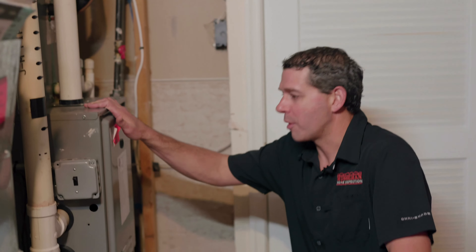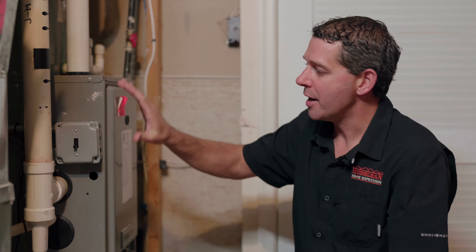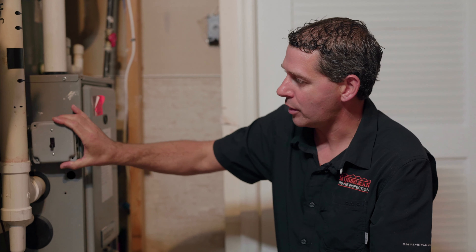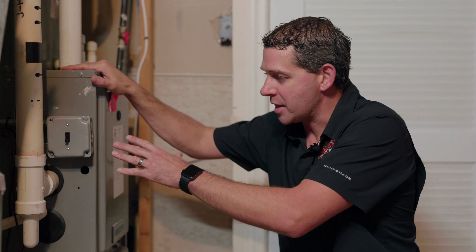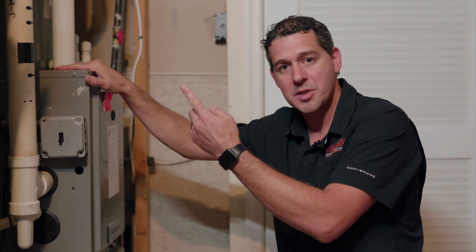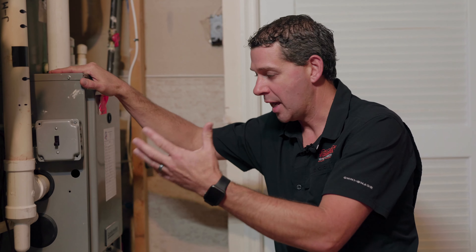First, we want to make sure that we turn our system off. Not every house has a shut-off or a service switch at the system itself. If it doesn't have this switch, we want to go to our thermostat, shut the system to the off position, and come down and make sure that the unit is not running.